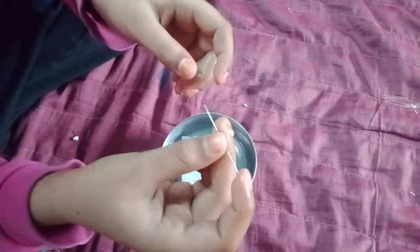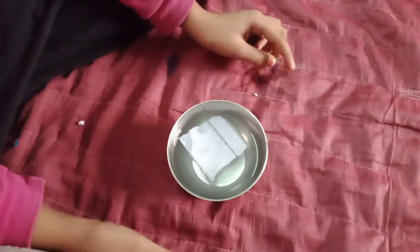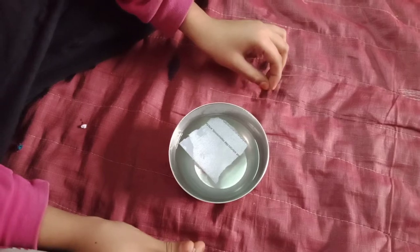So this side is north and this side is south. Like this, we can make a homemade compass. Thank you.